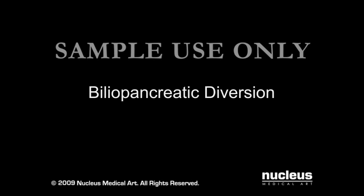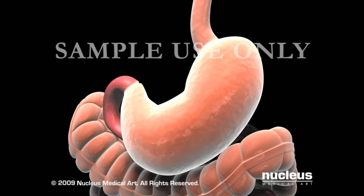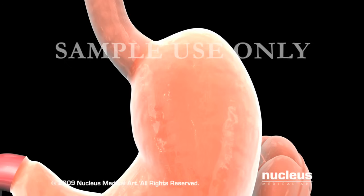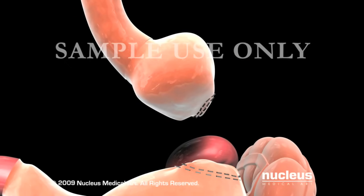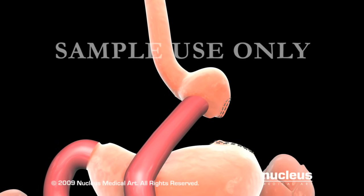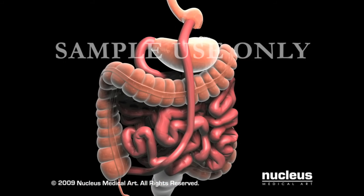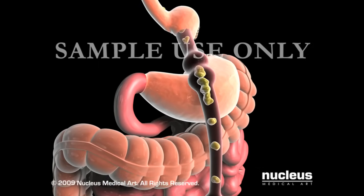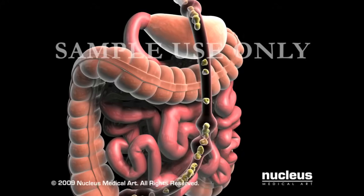Biliopancreatic diversion is a malabsorptive procedure that decreases the amount of calories absorbed in your small intestine. Your surgeon will begin by removing part of the stomach, leaving only a small pouch behind. Next, he or she will sew the small intestine to the pouch. This creates a direct route from the pouch to the end of the small intestine. The duodenum and jejunum are bypassed, so few calories and nutrients are absorbed.